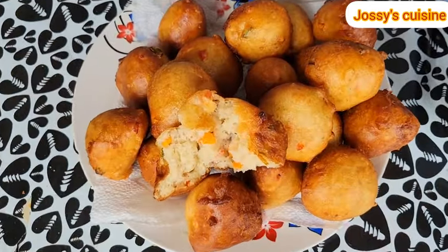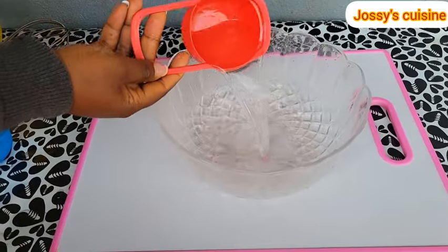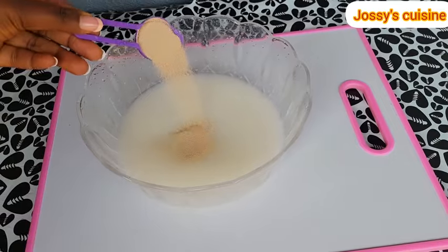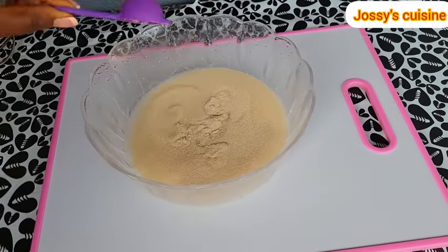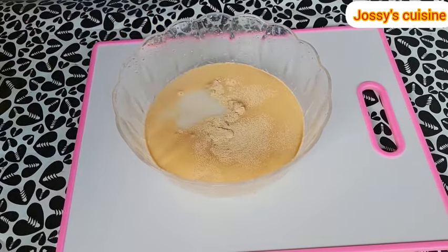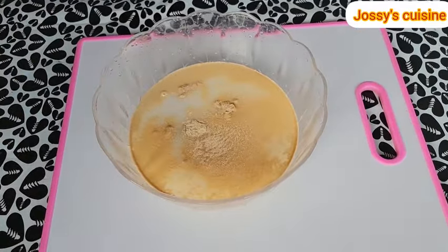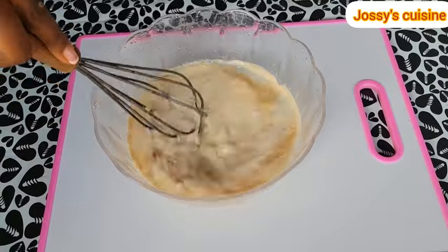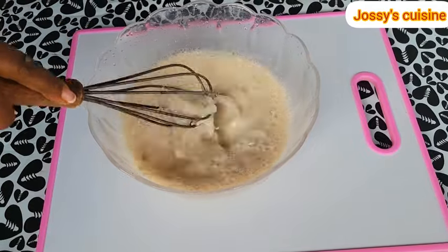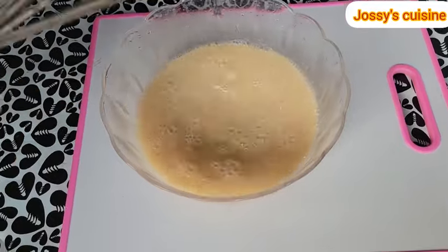Are you ready? Let's dive in. In a bowl, add one cup of warm water and one cup of warm milk, then a tablespoon of instant yeast and half a cup of sugar. We equally add in a pinch of salt. When using yeast, it is always advisable to use warm water and warm milk because it will create an environment for the yeast to work well and faster. Give this a good mix.